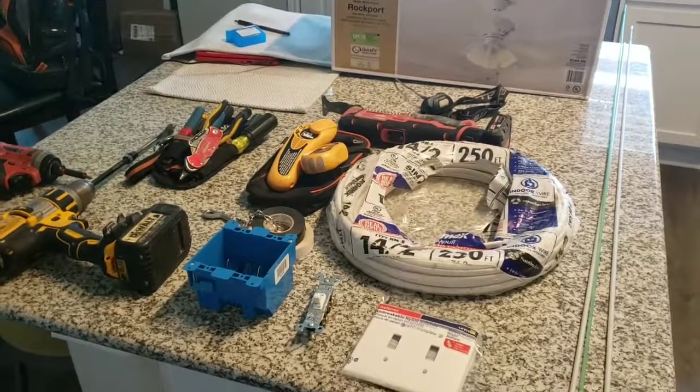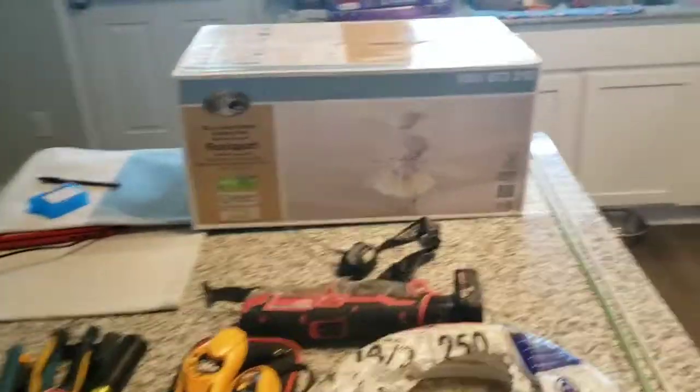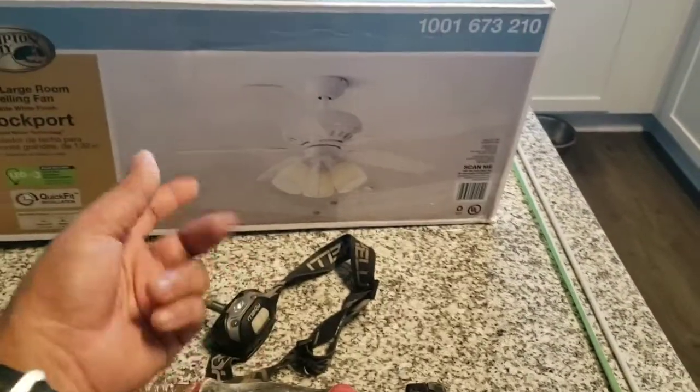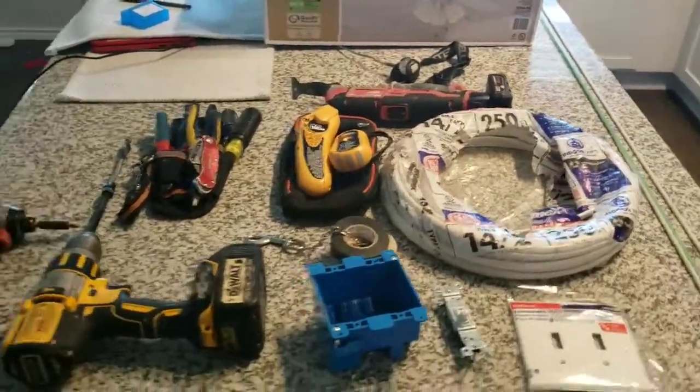Hey everybody, today we're going to be hanging up a ceiling fan and we're going to show you how to wire the fan and the light kit separately on two different switches.